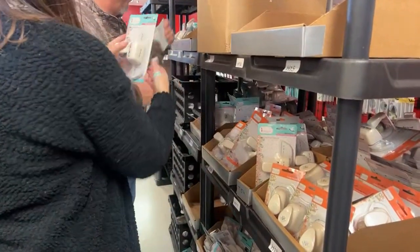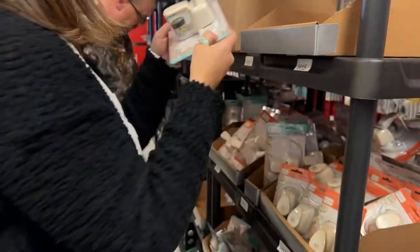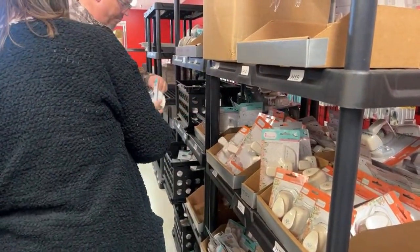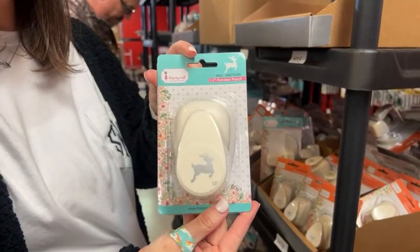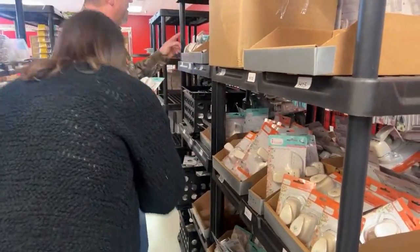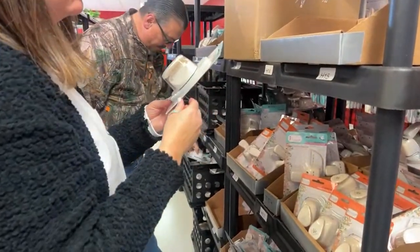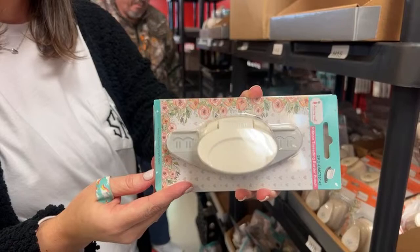That's the daisy border punch — dollop of a daisy, cute. A reindeer — he might be new. The ribbon threading border punch — this is really cool. I like this one.